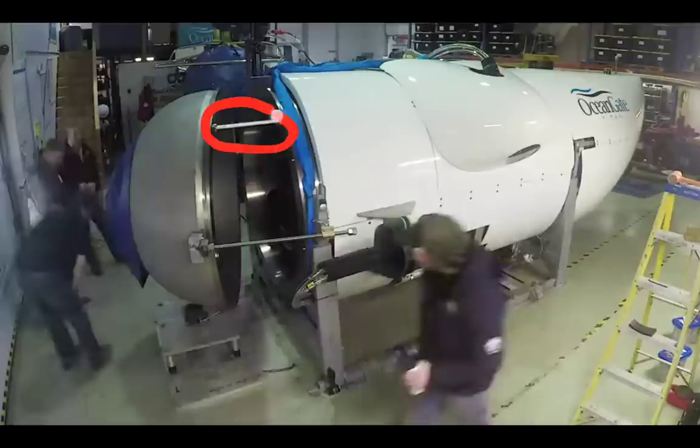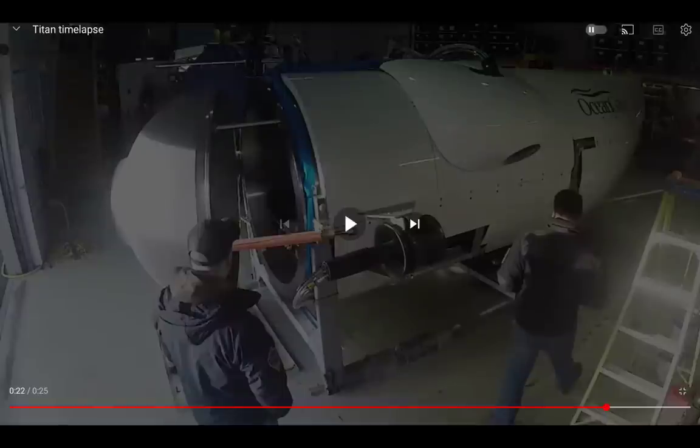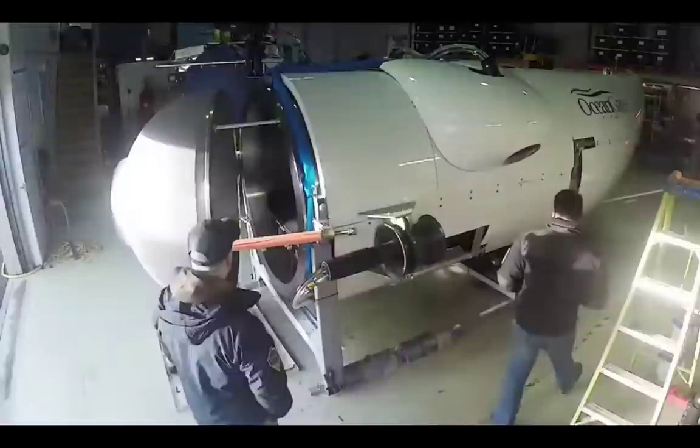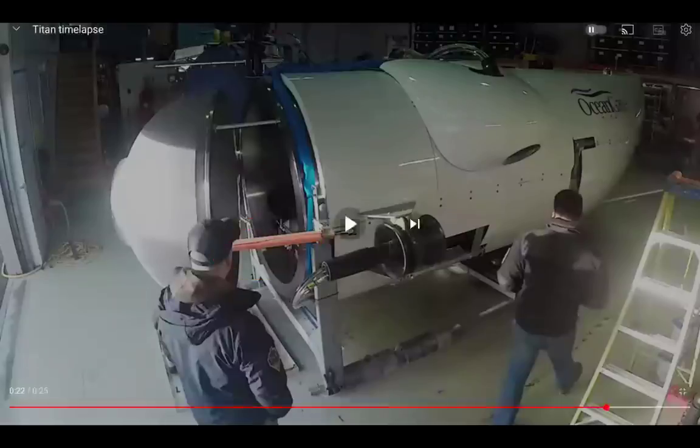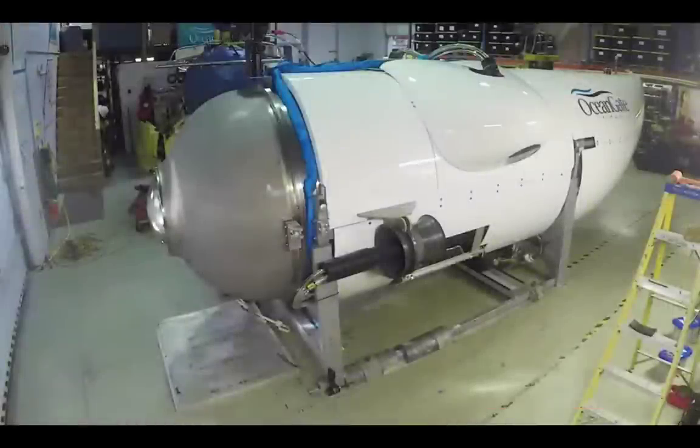There's something odd on the door — maybe an alignment rod to make sure you're sealed when you pull it in, and it lines up. Or maybe it's just some cheap foam cut and slit and placed over the mechanism. They removed it and then closed the vessel. That's the vessel, sitting in what looks like somebody's parking garage.